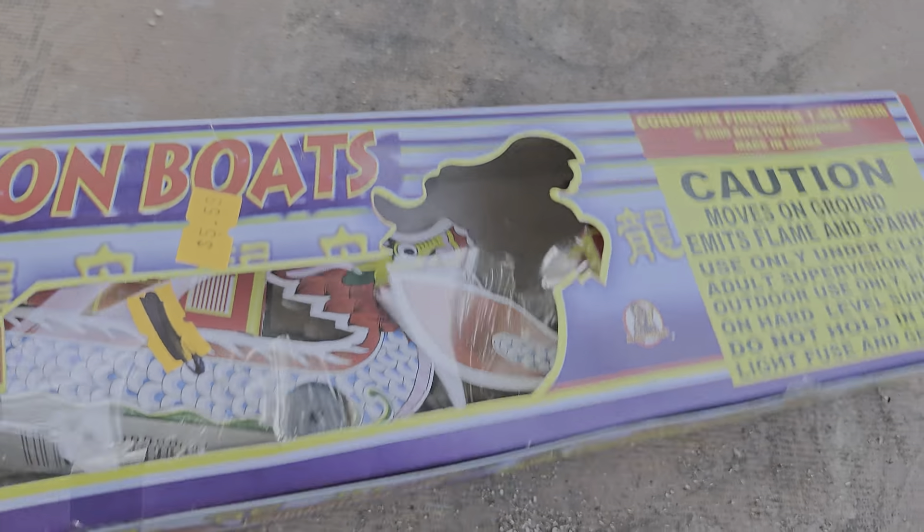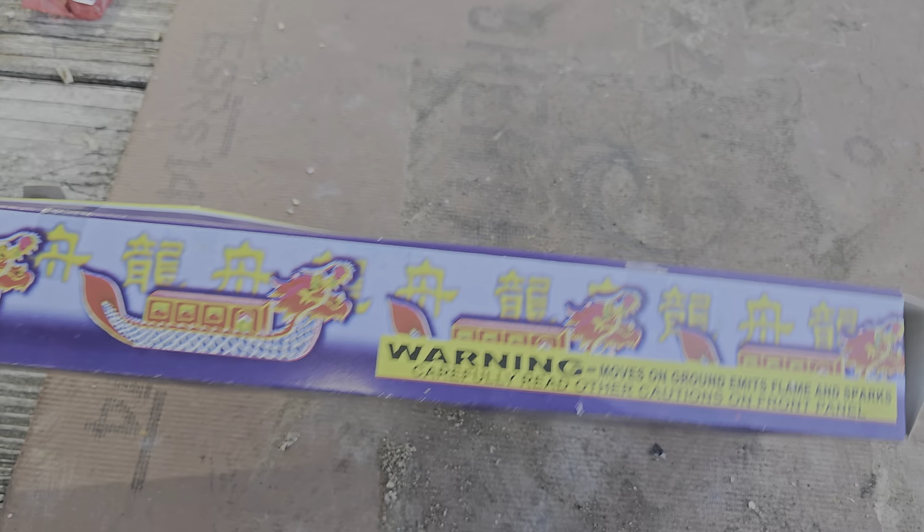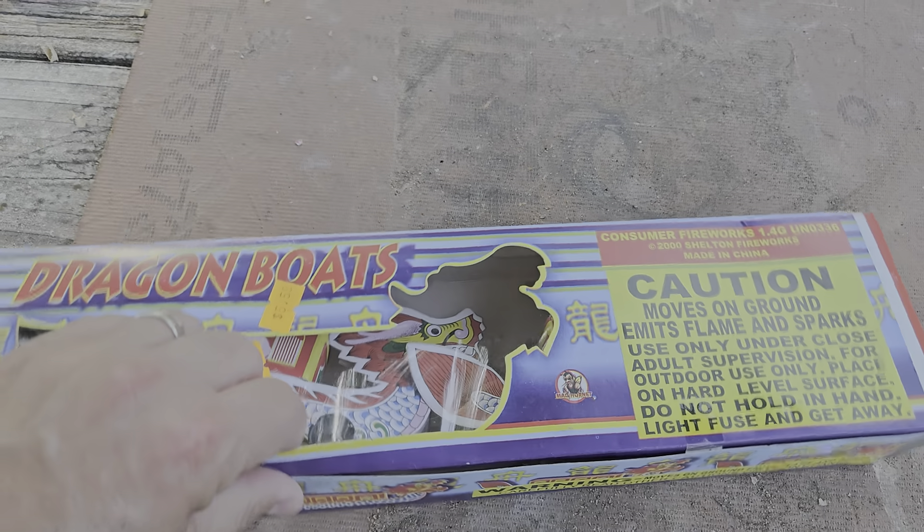There's two of them in there. We're just going to shoot them both today. Definitely not an older item — it's a remake of an older item. I know that. We're just going to check them out and see if they're any good.